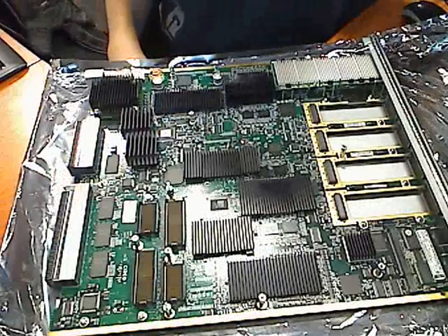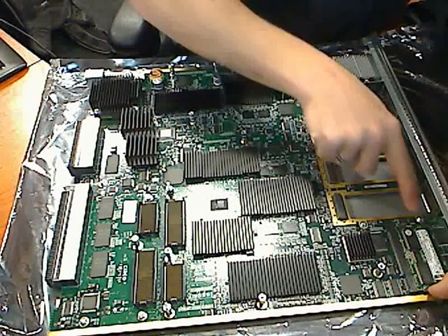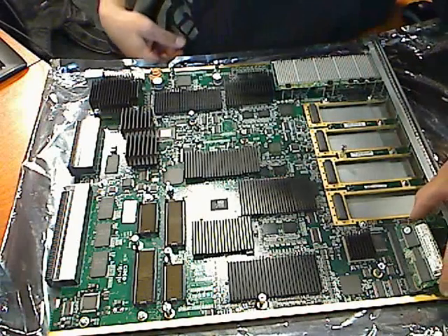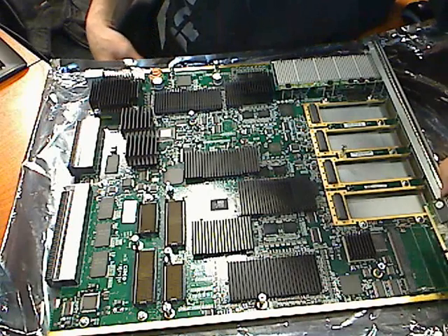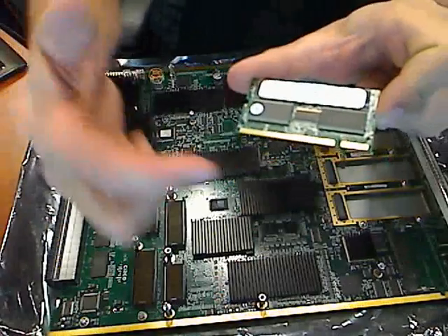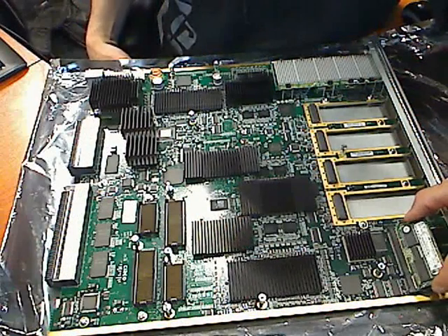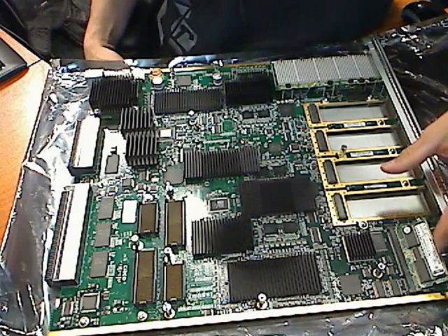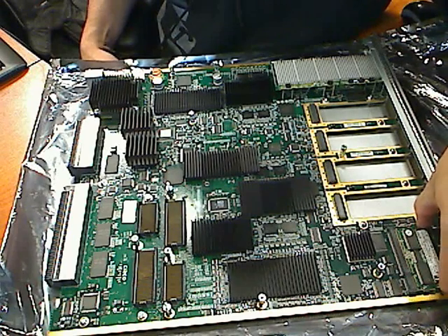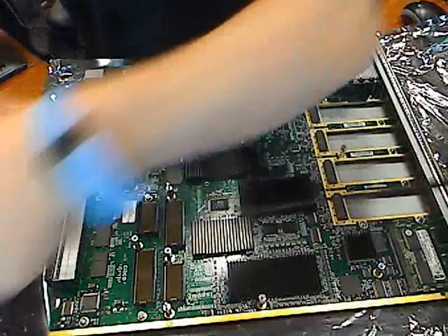The next thing we need to do is remove the memory module. There are two tabs on each side — just take your thumbs and index finger and pop those out, and the memory module will pop up. Grab both sides of it and slide it out. You will notice there is a pin on the memory module — take that pin and line it up to reinstall it. Make sure it is fully seated. Press it down from the middle, move your fingers to both sides, and set it back in until it clicks. Once that is done, your memory module is set in there fine.